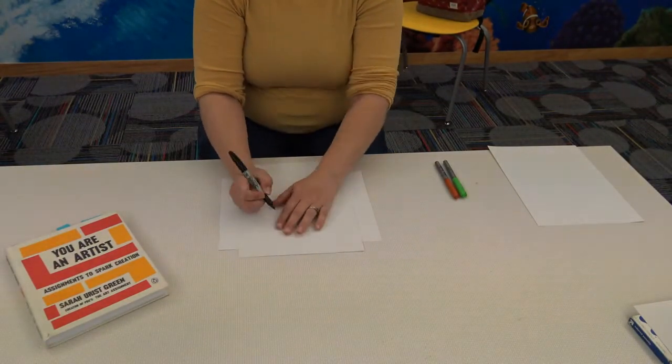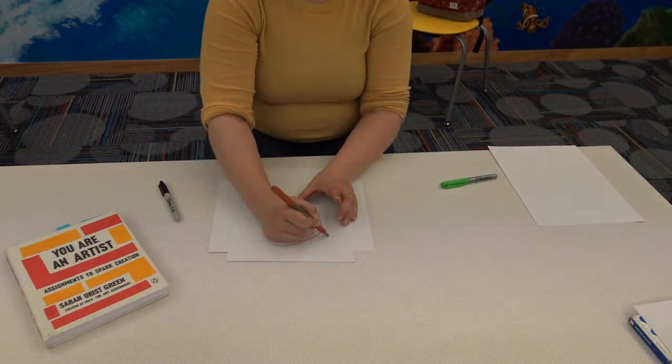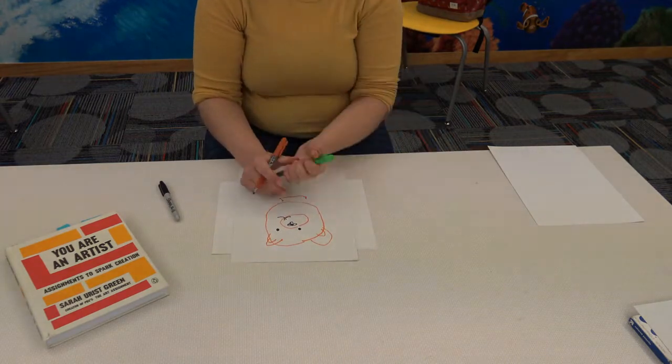The supplies for this project are two pieces of paper — bigger can be better — a drawing implement, which can be paint or any other medium you want to use, and a blindfold.